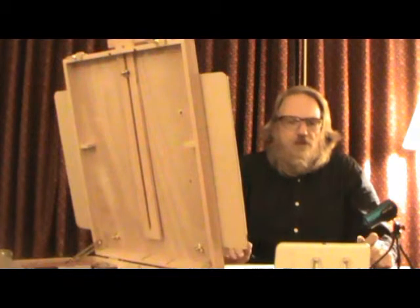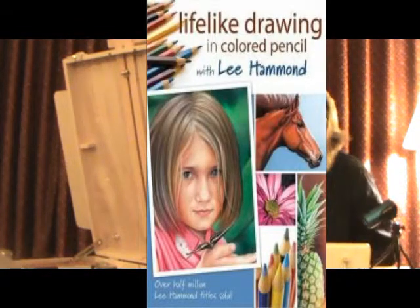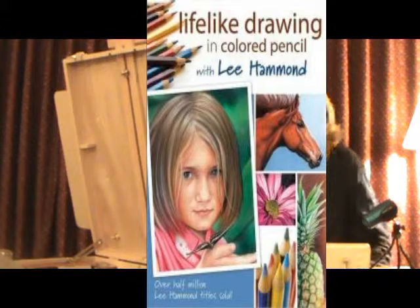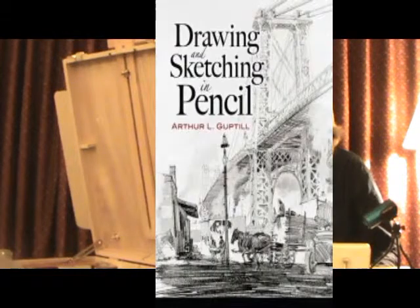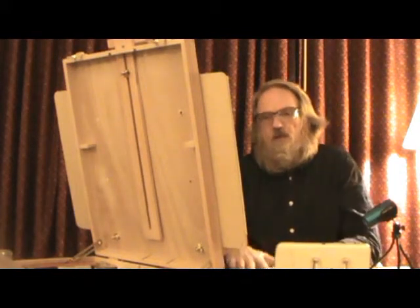I have two new books to go over this week. The first is 'Lifelike Drawing in Colored Pencil' by Lee Hammond — I looked through it last night and it's a phenomenal, detailed book with step-by-step instructions, so that's one to hang onto. The other is 'Drawing and Sketching in Pencil' by Arthur L. Guptill — it's more of an information-heavy, academic-type drawing book, and that's how I got onto the topic of perspective and focus, and working on easel versus table.